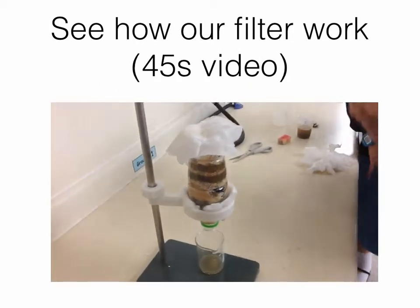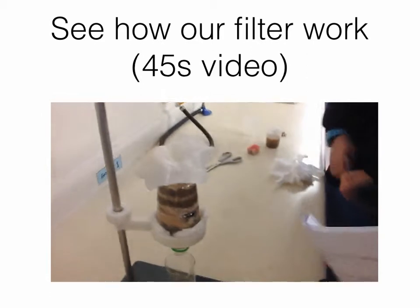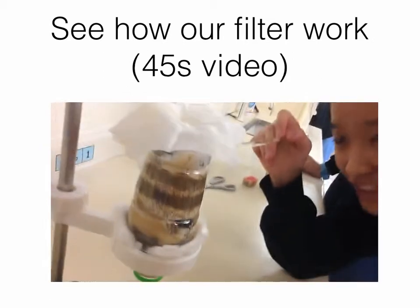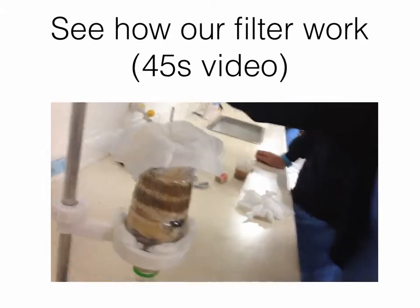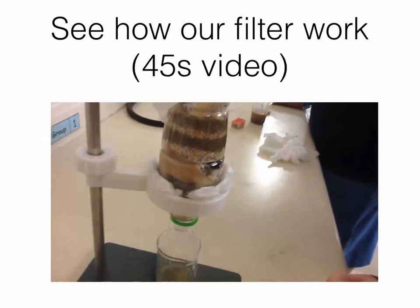We have finished our filter. There are more stones on the top, and also more sand and rock chips. We also renewed this red tissue, so it will help the filtration.